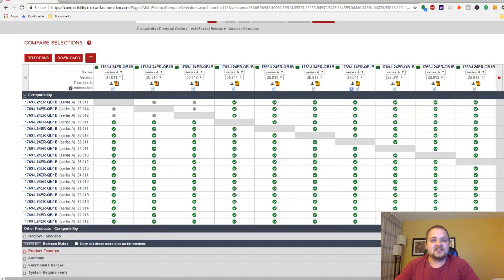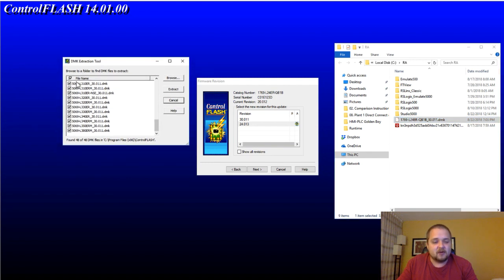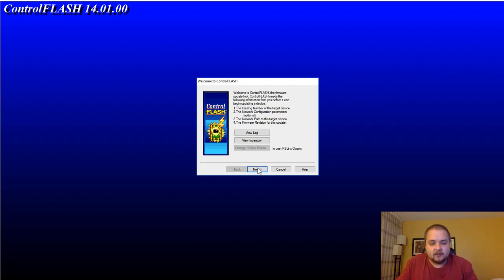I'm going to download this and continue with the flash in just a moment. Once you've downloaded the file, you'll have a file named with the PLC name, underscore, the firmware revision, dot DMK — and it's not a file your system is likely to recognize. If you type 'DMK Instruction Tool' in your search bar, it will bring up a window to find all the DMK files. I already had revision 30.011 in the folder when I installed Studio 5000 version 30, so I'm going to use that. Hit Extract and it may prompt you to close ControlFLASH, or just ask you to reopen the tool once finalized.